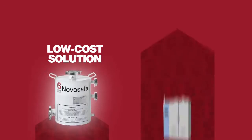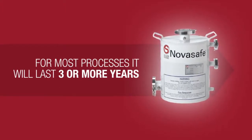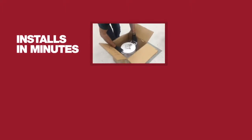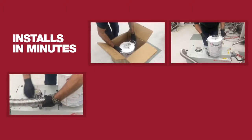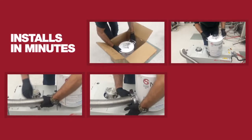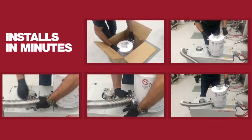NovaSafe costs less than $10,000, and for most processes, it will last three or more years before replacement is required. Don't let gas abatement requirements limit your capabilities. Choose NovaSafe and expand the range of gases used with your equipment while protecting your personnel, infrastructure, and the environment.